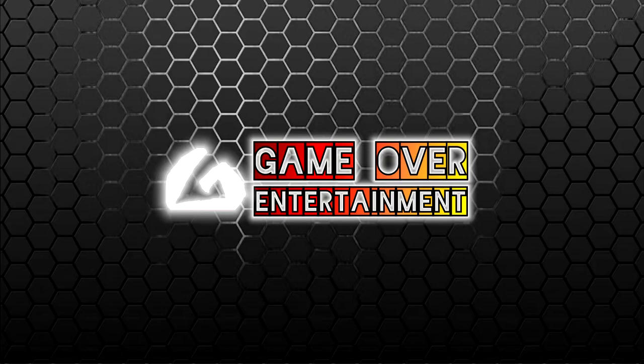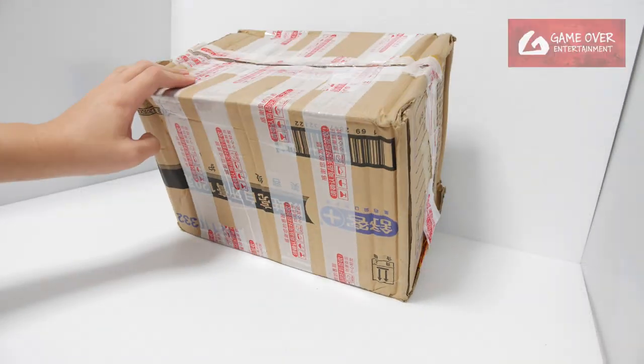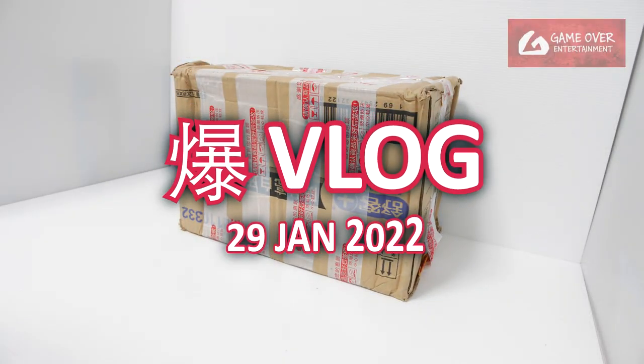Hello everybody, welcome to another Bakugan vlog post. Today we only have one box, but I think it's quite a heavy box. So let's see what's inside.